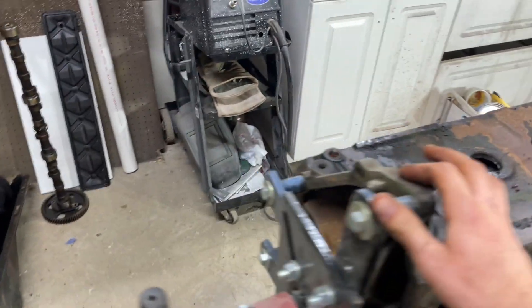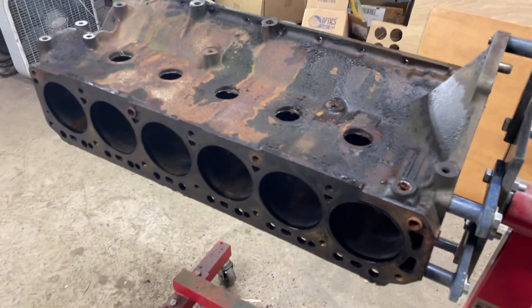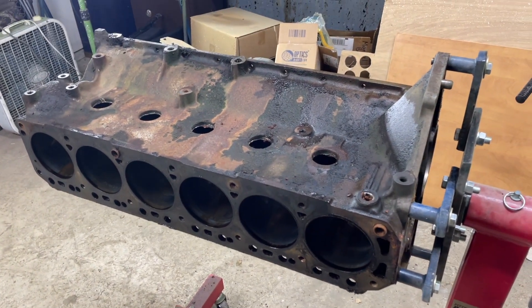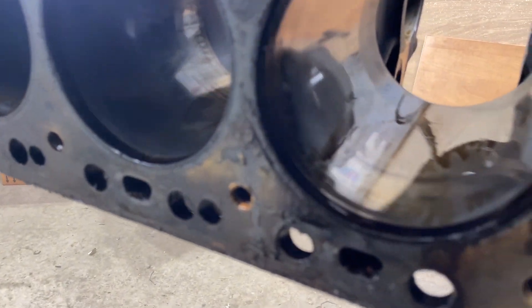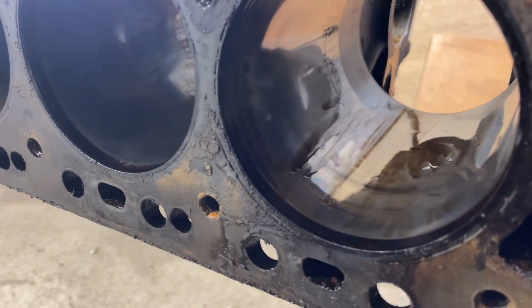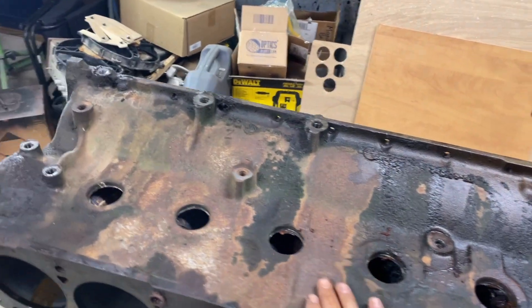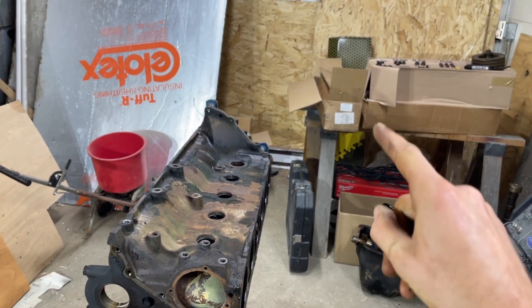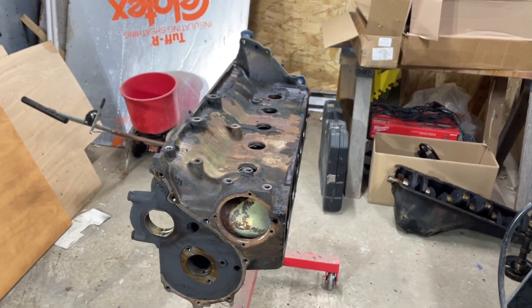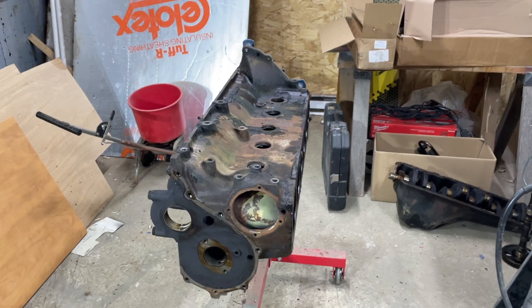They'll check for no cracks or anything and then we'll go from there. They're gonna see if 30-over will clean it up. DSS makes pistons for these now, so if 30-over works we'll order some 30-over forged pistons, forged rods from Molnir, and that cylinder head over there which is from Promax — CNC ported with two-inch valves, heavy valve springs, 7/16 rocker studs. It's just a beefy cylinder head.